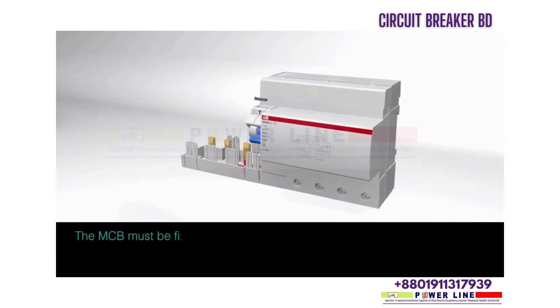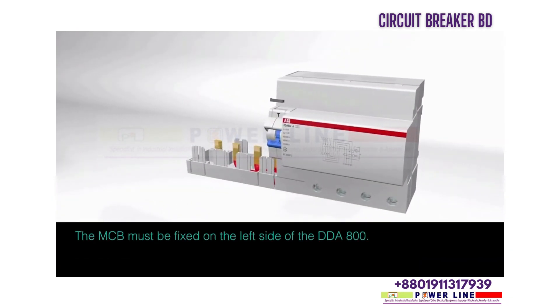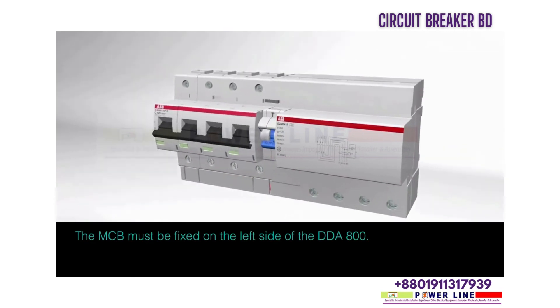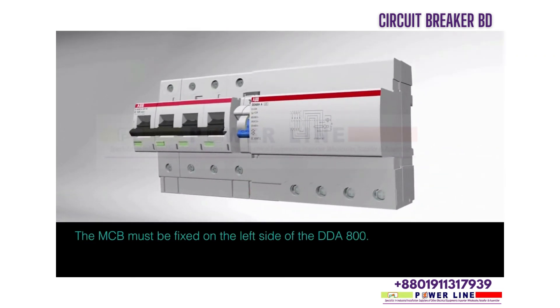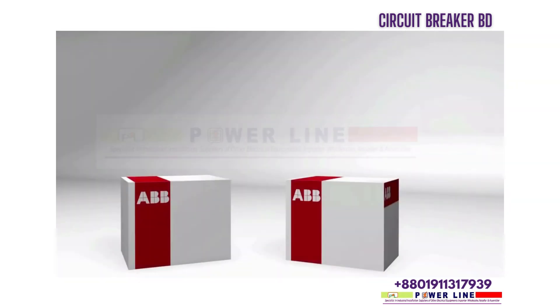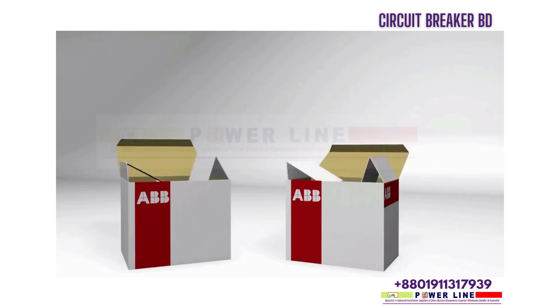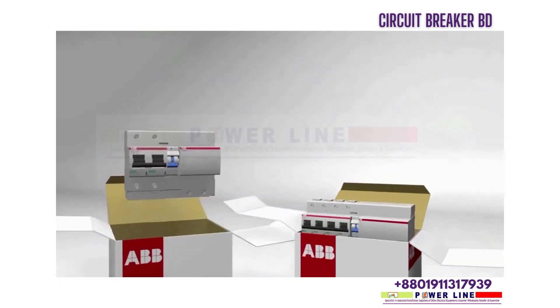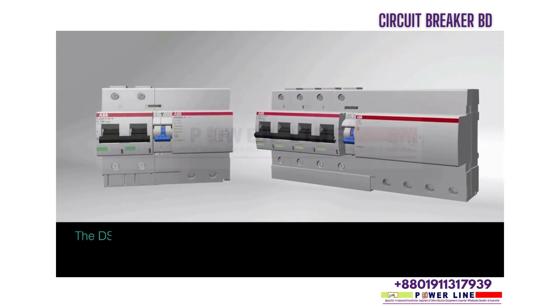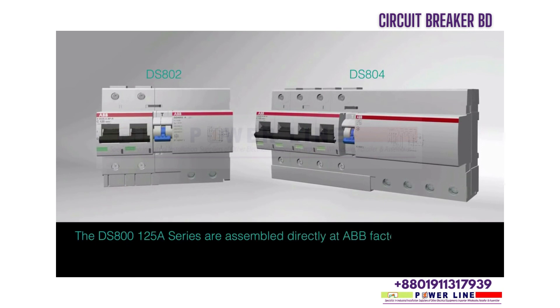The MCB must be fixed on the left side of the DDA 800. The DS800 125A series are assembled directly at ABB's factory.